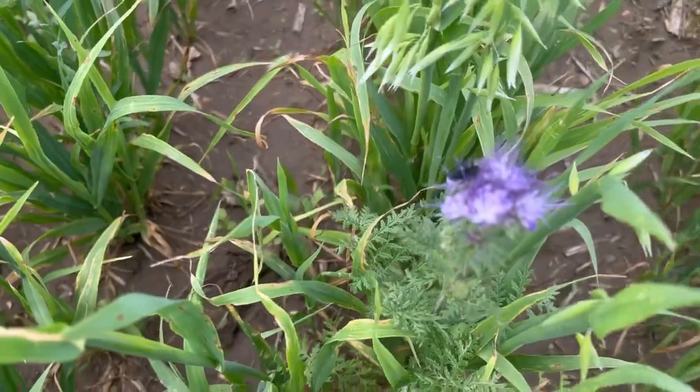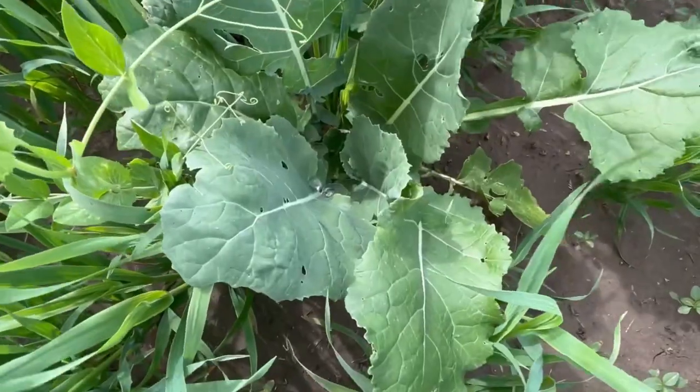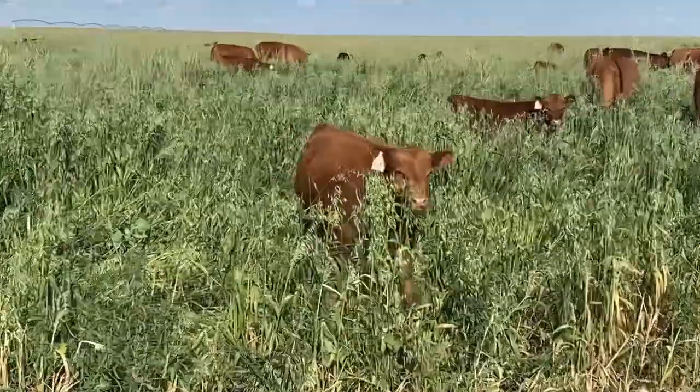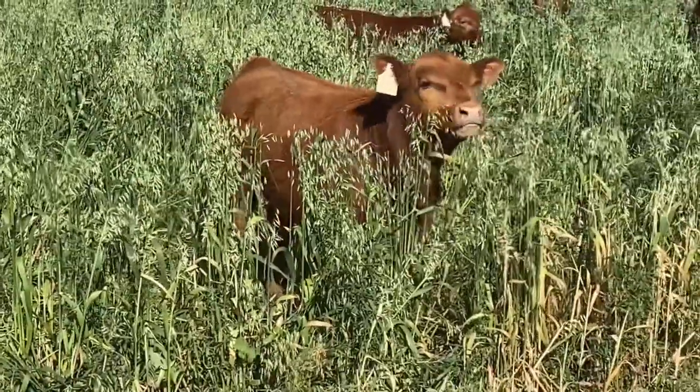Of those new additions, phacelia has done amazing and the forage collards have done amazing. I'm not all that impressed with how the chicory did. When you're putting together your mix and you find things that work, keep using those things and keep bringing in others that may work in your system. I've used woolly pod vetch, all kinds of different clovers, and a whole bunch of different things that don't work in our area — but that doesn't mean they won't work for you. I eliminate those things and I'm constantly trying new things, and I really recommend that approach.